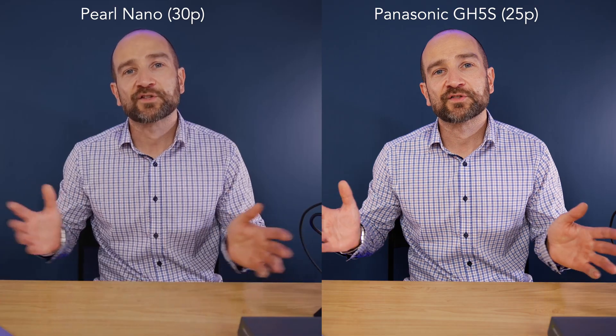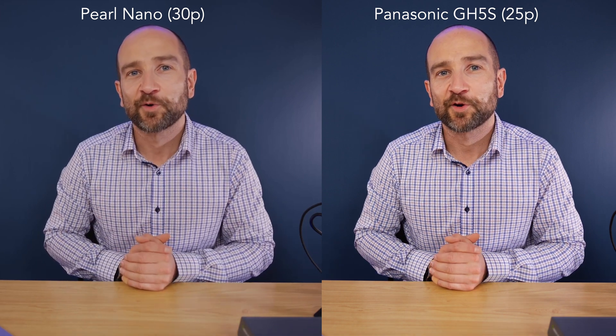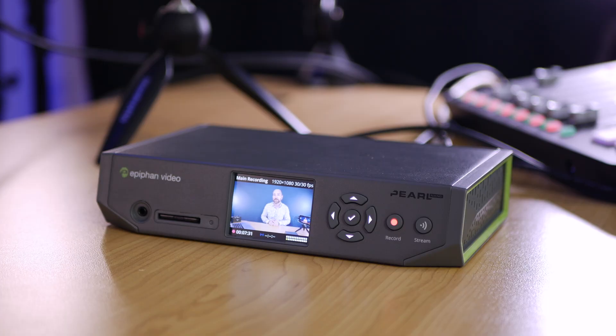This primary camera is being recorded directly into the Pearl Nano so that's the image that you're seeing. Thanks to a sense of redundancy, I also always record on my camera as well and I'll side-by-side the difference in the video quality. One of the things I've noticed about the Pearl Nano is the recording quality looks amazing. It's recording at 1080p and my camera is recording at 4k, but thanks to a future firmware upgrade this is going to support 4k recording and encoding which I think is a really cool thing.